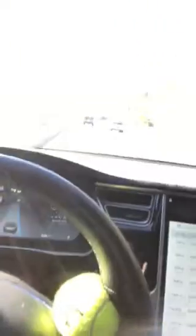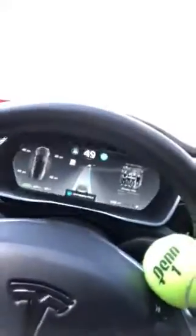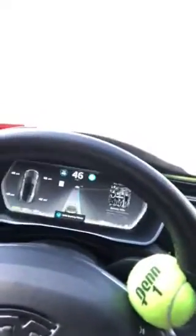I guess my brother, you are right — oh no, it's asking: 'Hold steering wheel.' So the tennis ball theory does not work. See it blinking? See it blinking? So it does not work. Now it's beeping at me.